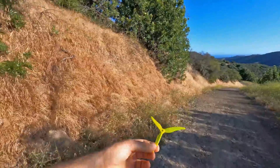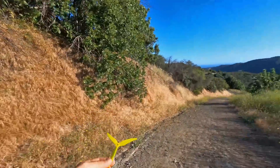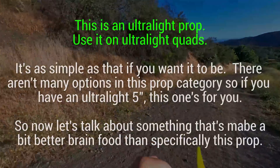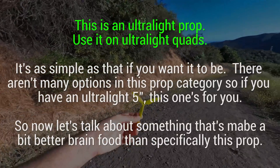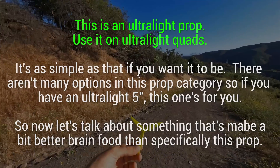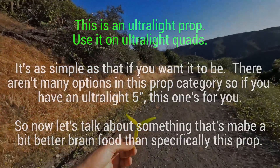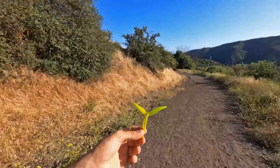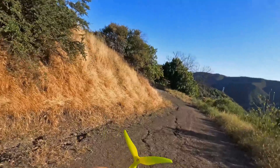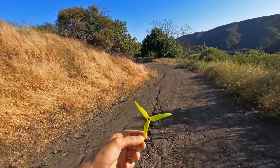This is a very low-load prop — it falls into a subset of very few props in the whole industry. They say it's 2.77 grams; I weighed it on two scales and got around 2.8 to 2.3 grams, weighing eight of them and dividing by eight. It's a very lightweight prop and also a low-load prop — those two things are very different. The few props it falls in category with are the DAL 5051c, which is a 3.3-gram prop with a ridiculously high pitch, and a new HQ tri-blade which is also a very low-load prop.